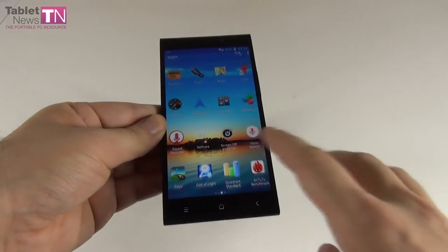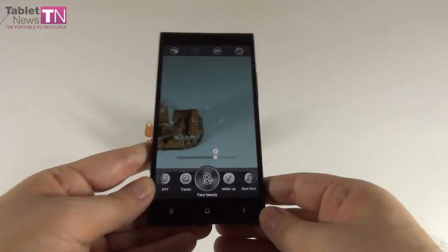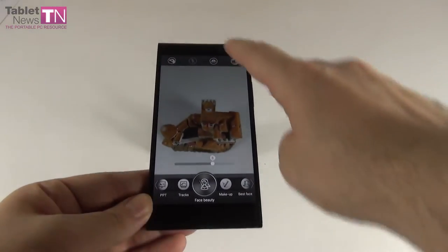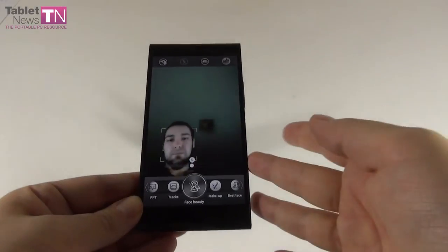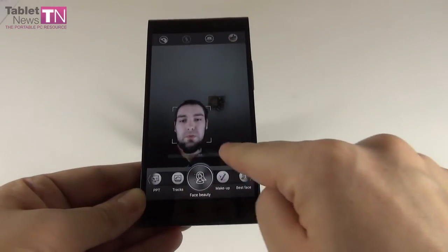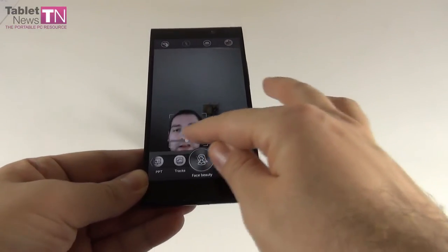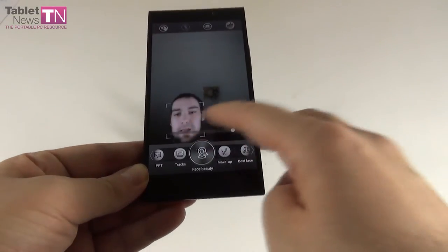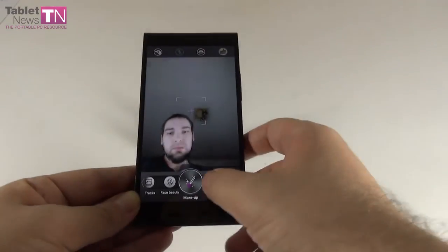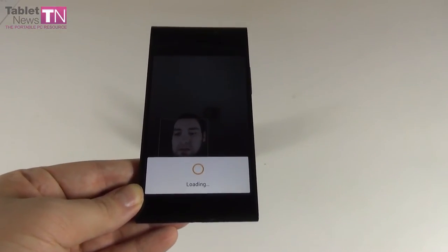There's also a Charm Cam app focused more on selfies. Options include face beauty with 12 levels — you can increase eye size, make the face thinner, and reduce wrinkles. There's also a makeup feature where you take a picture of your face and add lipstick, blush, and anything else you can imagine.